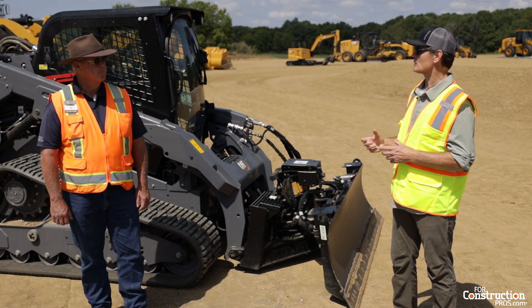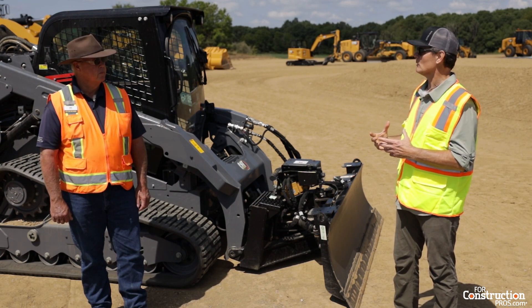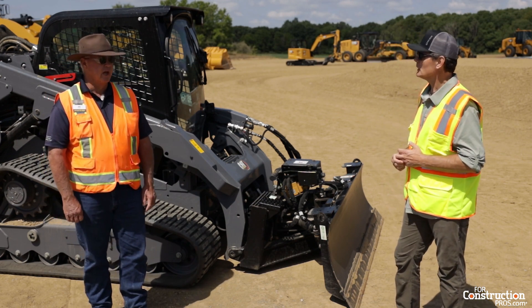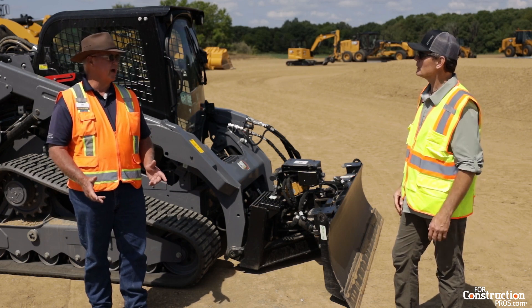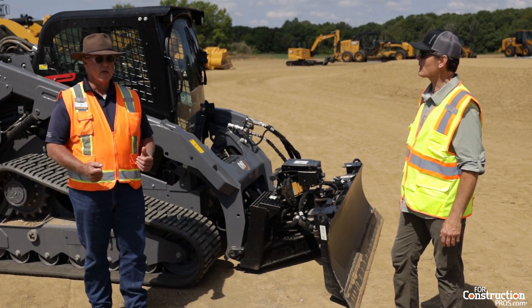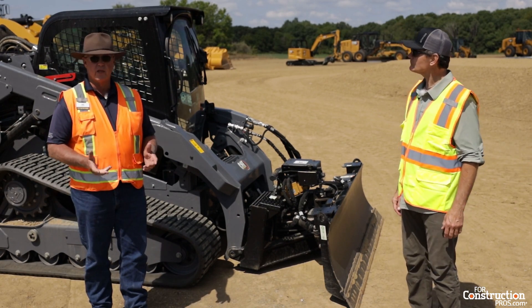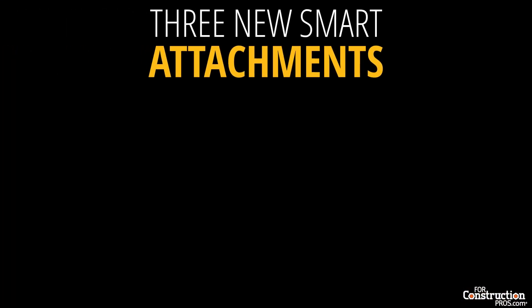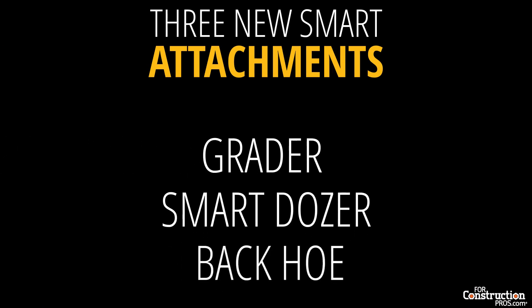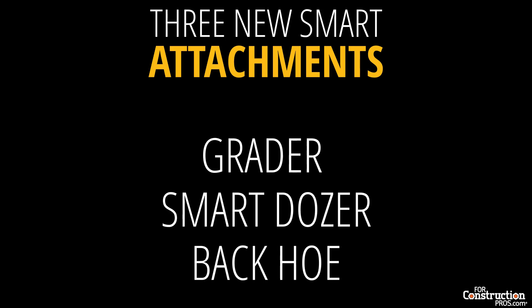The Caterpillar smart attachments are really bringing a level of intelligence to the front end of skid steer loaders. They're a game changer in the industry right now. Engineering about three to four years ago decided to integrate with the new D3 series machine line three new smart attachments: a grader, a smart dozer, and a backhoe.